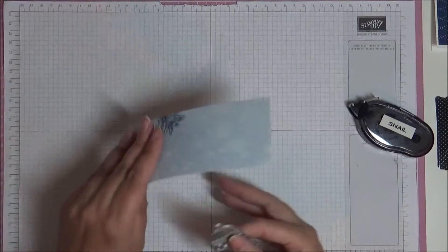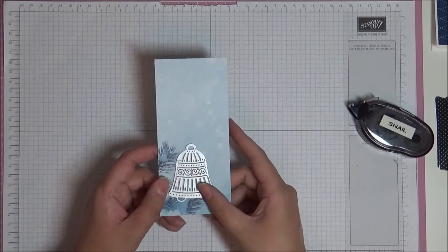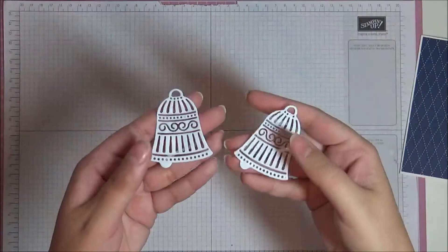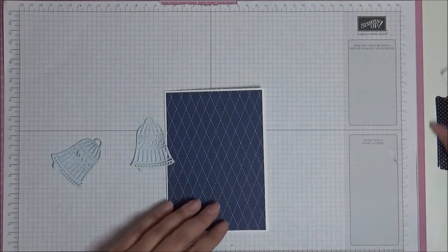I'm going to cut this out of a piece of the Feels Like Frost designer series paper, so I'm just going to put that through my Big Shot and I'll be back. I've cut out the bell twice, as you can see, out of our designer series paper, so now we can start to assemble.